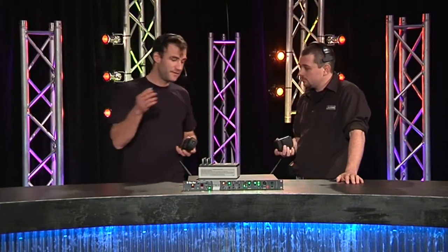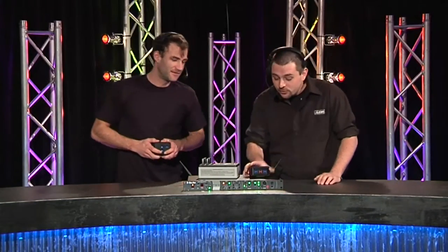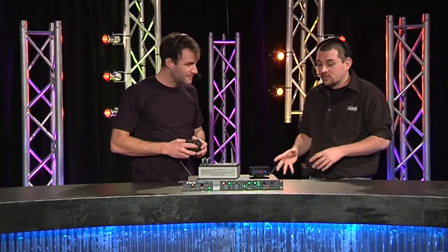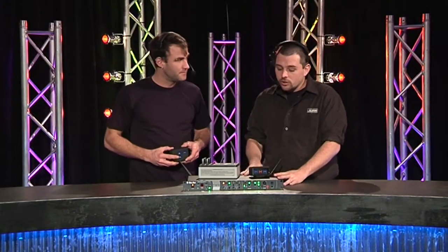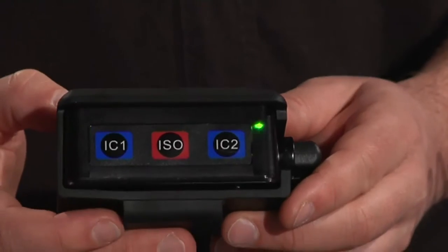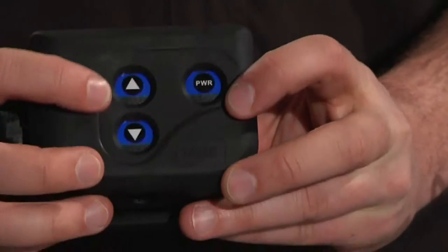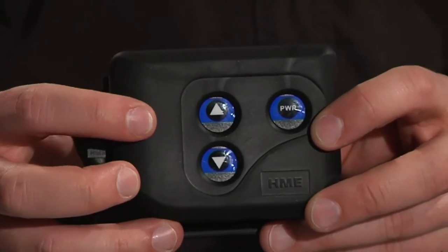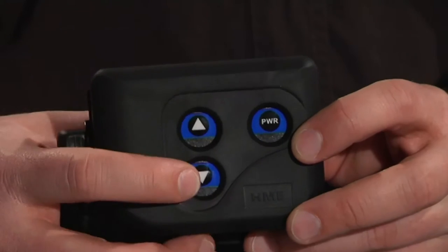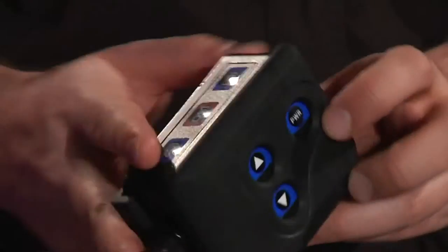What happens if you get two or three of these systems in the same building at once? You can actually co-locate them and register the base stations together. Not only are you registering the belt packs with each individual base station, but you let the base stations know there are other devices of its own type out there, so it will coordinate its jumping pattern through frequency hopping spread spectrum. This means that if you have up to four base stations, you can run those with no interference from each other.